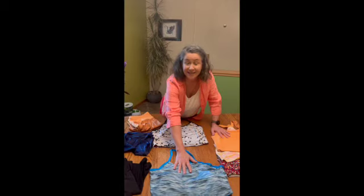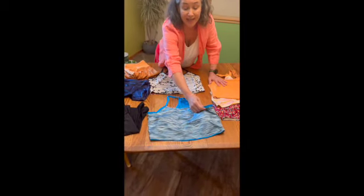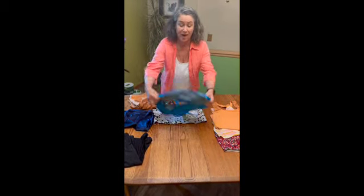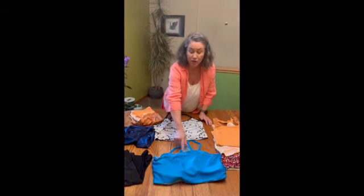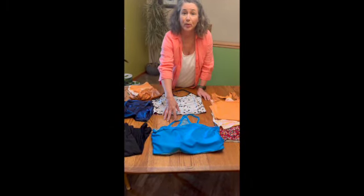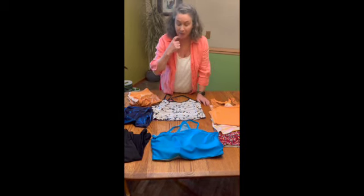I started by making a pattern. The first top that I made was this top. It is fully reversible and it has no seams. It's really comfortable and I can wear it either way. The chest is higher and it's a little tighter, so while it's still a sports top I don't feel like it's too revealing, and it's very comfortable for me.